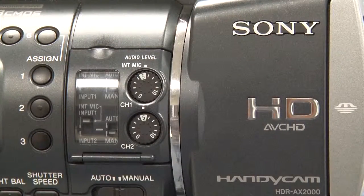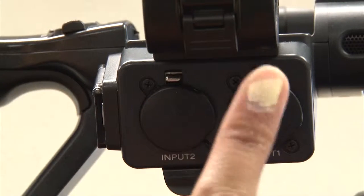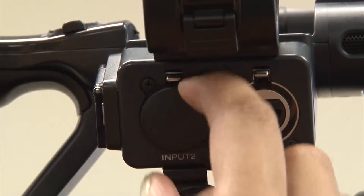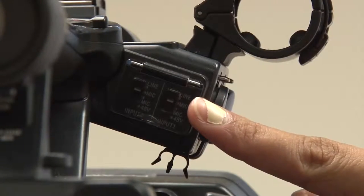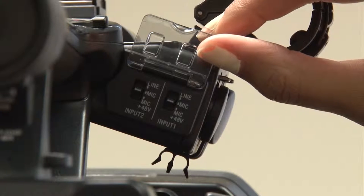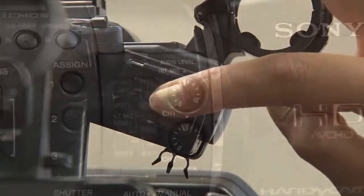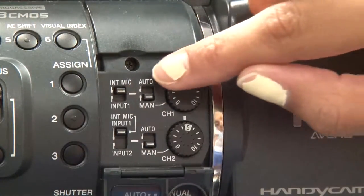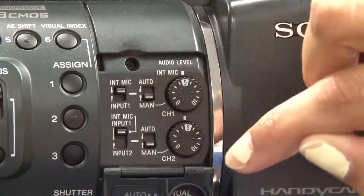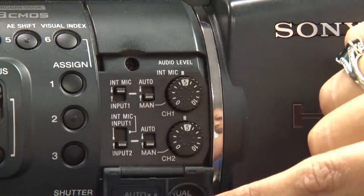The primary settings that you will need to modify are the audio settings. Though the camera has a decent built-in microphone, its susceptibility to noise in the immediate vicinity means that we usually connect the audio feed from the sound system in the room to the inputs at the side of the camera using an XLR cable. The input controls for changing the inputs between mic and line level are at the rear of the input connections. The individual audio level controls are at the side of the camera. Here, you can switch your two audio channels from the internal mic to input 1 or input 2. Switch the level from automatic to manual, where the level corresponds to the number dial.